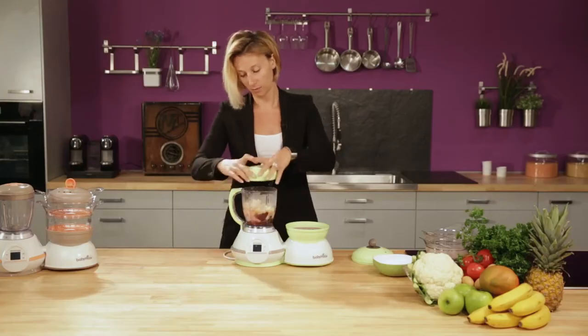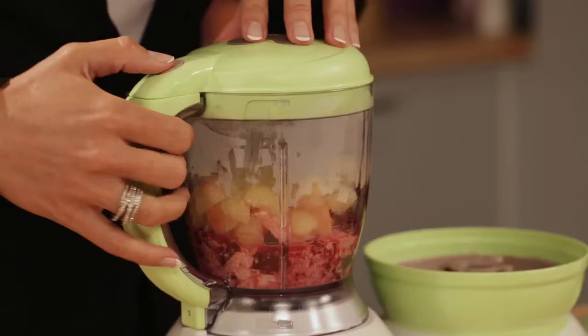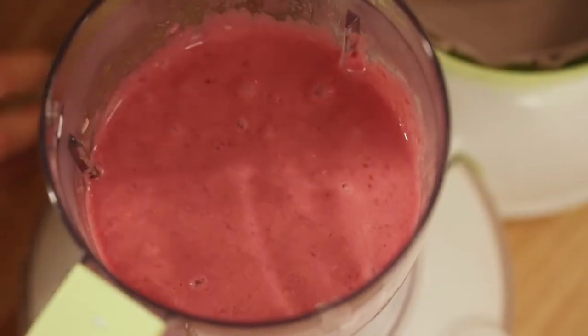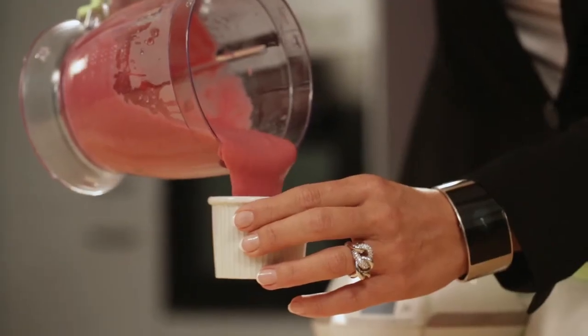Place the lid on the mixing bowl and lock. Then select the blending mode and press. Just check — perfect. Unlock the mixing bowl and then just pour your puree.